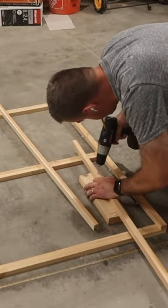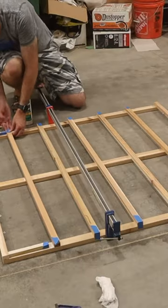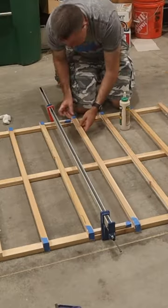Before gluing on the horizontal supports of the trellis, I needed to prep them by drilling holes along each one so the garden wire could be fed through, and then there was a lot of gluing.